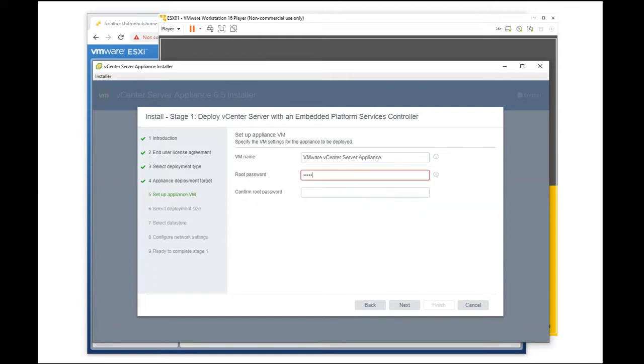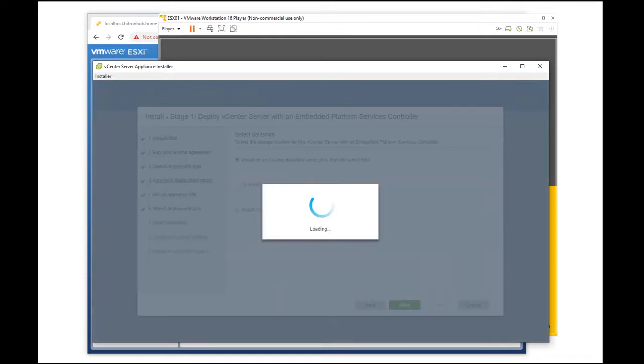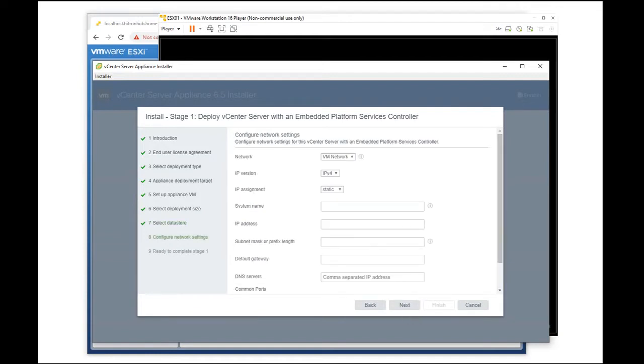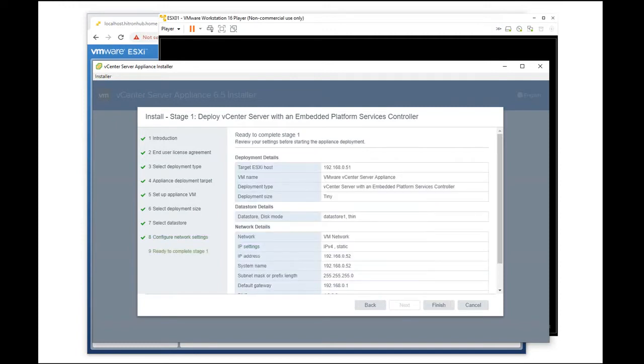We enter the name of the VCSA. We just go with the default name and then enter the root password. Select tiny, then next, then next. Here we input the IP address that we want to use. For this one, we will be using the .52. Next, and then finish.